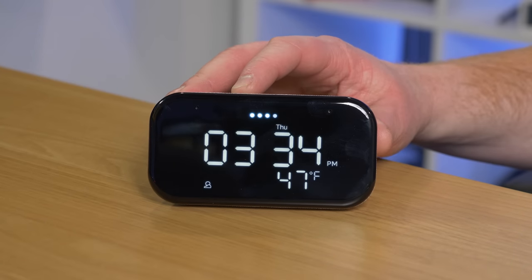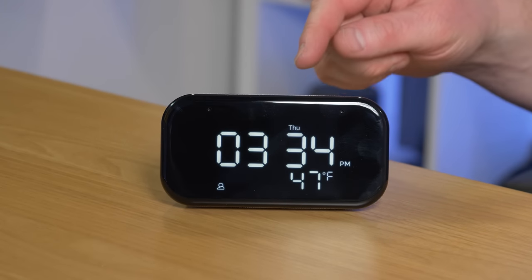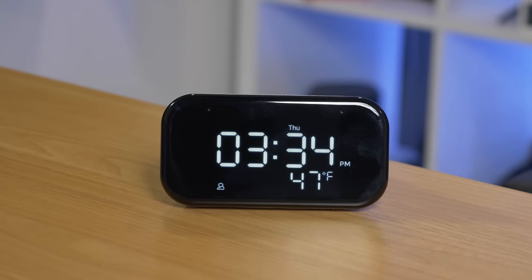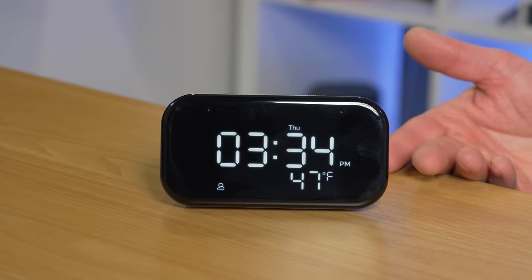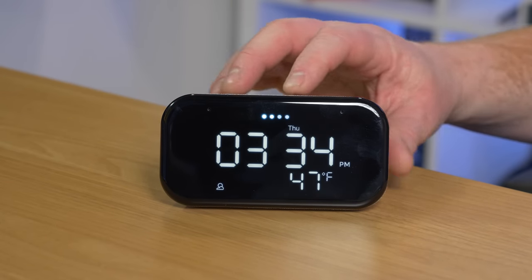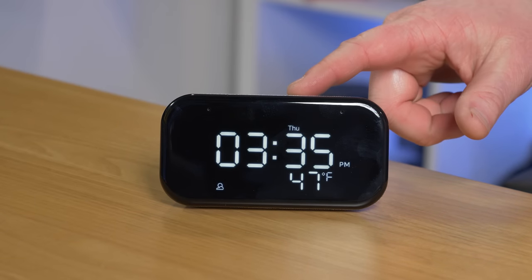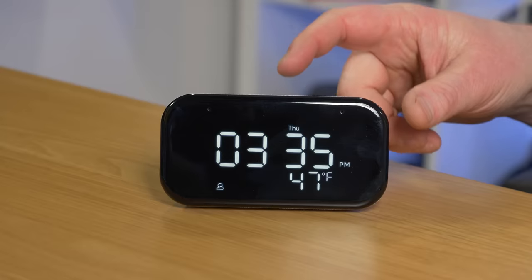Now let's take a look at what it can do physically. Pushing the volume buttons changes the volume, shown right on the top of the display. There's also a play button — pushing it won't do anything if nothing is playing. So I say, 'Play my new jams playlist from YouTube Music,' and it starts playing. Then I can push the play button to pause or resume, which is nice if you don't want to use your voice.